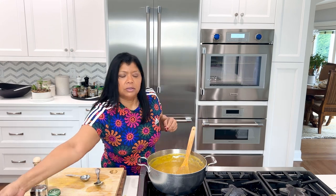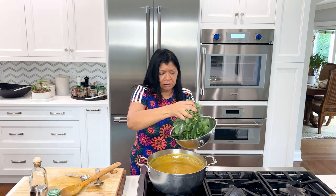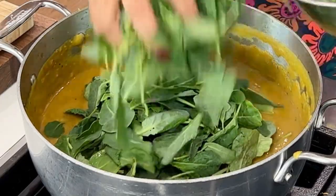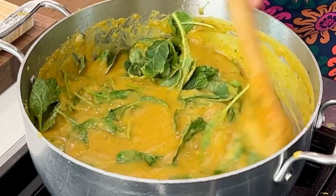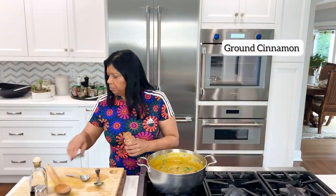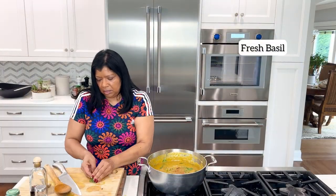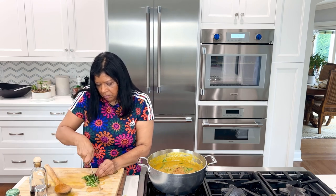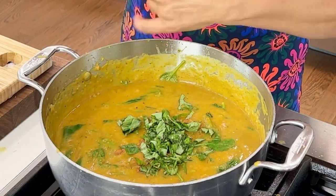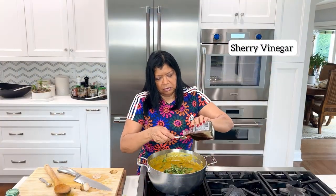I'm going to turn back on my heat, and I want to add in some kale. Instead of kale, you could certainly add in spinach. If you prefer, you can chop the kale, but I like the nice chunky pieces in the soup. And here I'm going to add a pinch of cinnamon. I also want to add in my fresh basil. Fresh grated nutmeg. And then just one teaspoon of sherry vinegar.